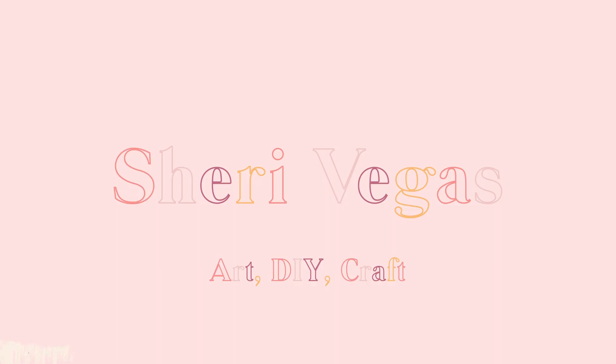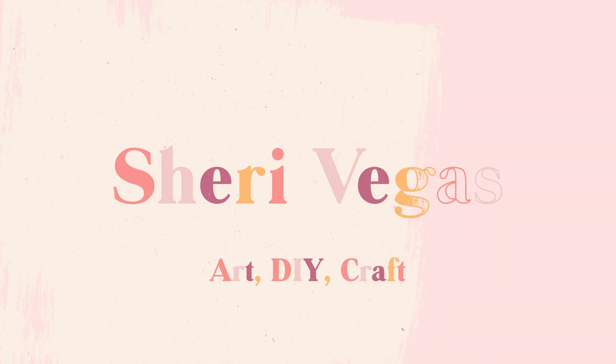Hey guys, it's Sherry Vegas, and I'm currently surrounded by some really beautiful flowers because in this video today I'm going to be showing you the best ways that you can preserve your flowers. I'm also going to be talking about all the different ways that you can do it and identifying which way is the best for the type of flowers that you have. I've talked about drying flowers and preserving them before and I do have a few videos already about them, which I'll link down below, which are more in-depth on each different style, but today I'm going to be talking about and showing you